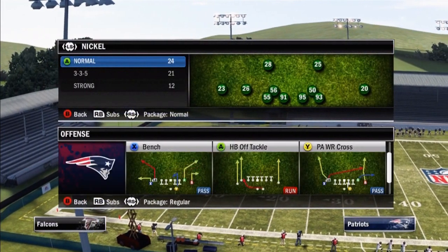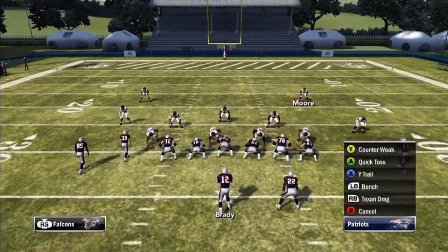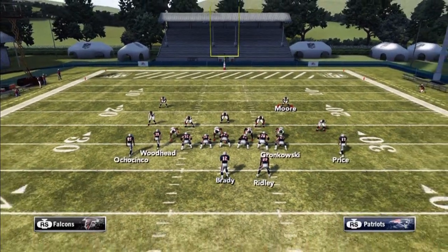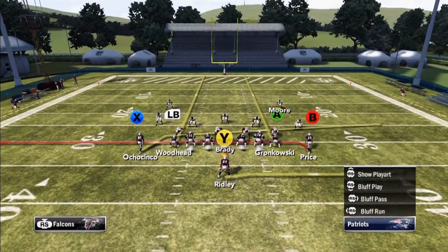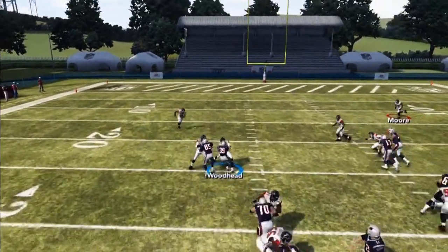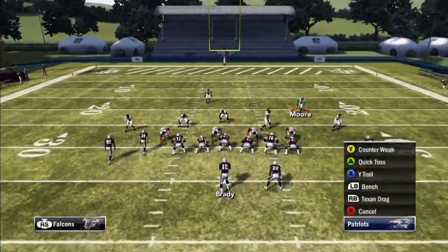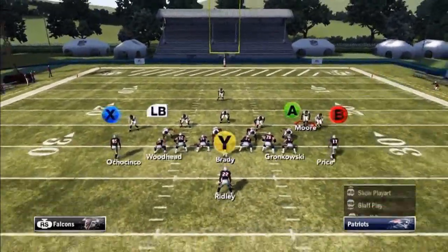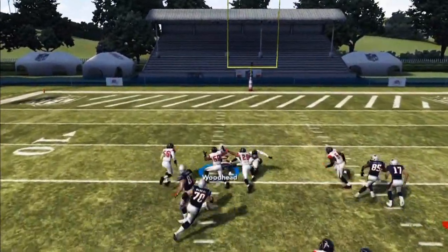Moving on to our next formation — the ace close. We always come out in tight doubles on, then audible down to the ace close. To set up the quick pass to the tight ends, we streak them both, and as soon as we hike the ball, we look for either one of them to be open. I'm looking at the LB to be open as my first read. Hike the ball — and as you can see, that is literally a hike and throw. That was against man coverage. Against zone coverage it gets open even more, but you just have to make the right read. Danny Woodhead took it for about 15 to 20 yards right there.